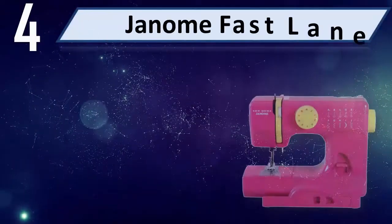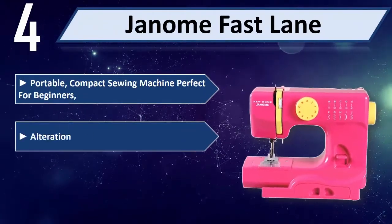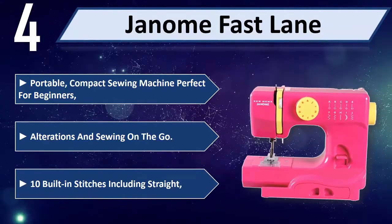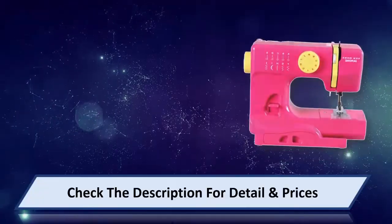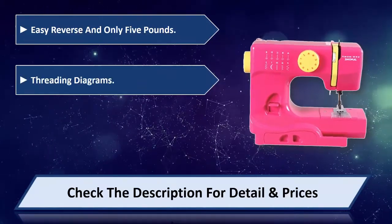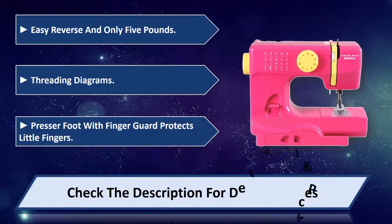Number 4: Genome Fast Lane. Portable, compact sewing machine, perfect for beginners, alterations, and sewing on the go. Features 10 built-in stitches including straight stitch, easy reverse, and weighs only 5 pounds. Includes threading diagrams and a presser foot with finger guard to protect little fingers. Please check the description for details and prices.